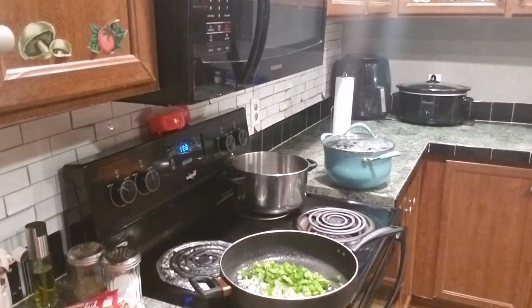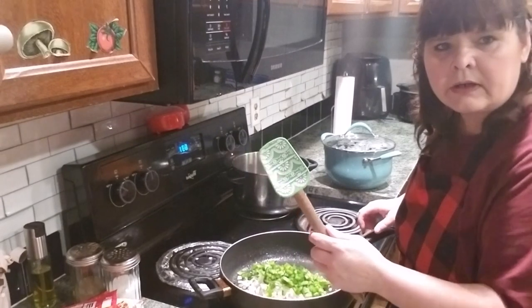Let me get a big spoon to stir this with. Got my handy dandy Reed Drummond's one.